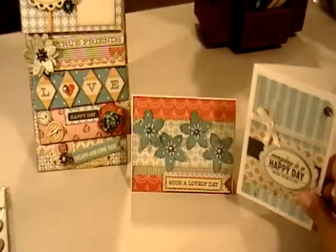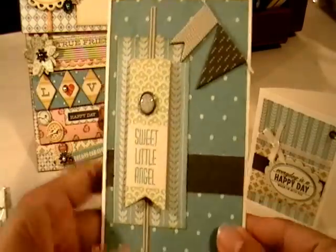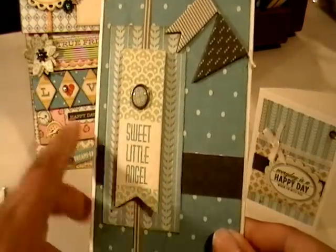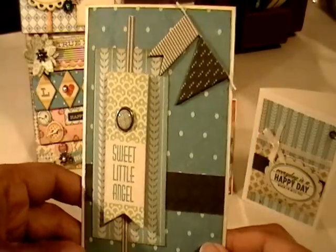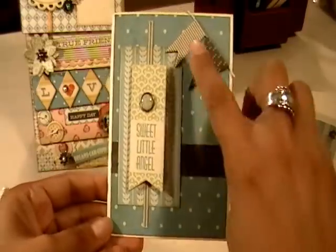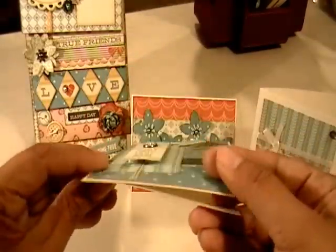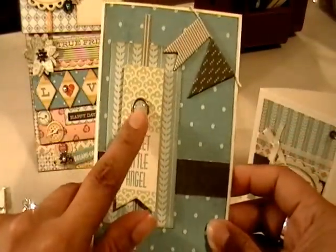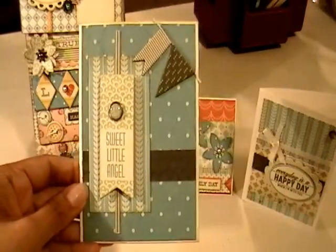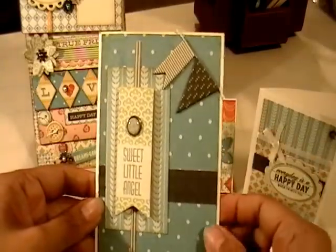The third card I based on this banner from the die cut sheet — it's a sweet little angel, and I thought these colors would work for a baby card. I used the polka dot in brown and the green on top, layered the banner up on dimensionals, and took the prongs off a brad to adhere it as a button. The other elements are from the chipboard elements sheet in the browns — I really like how it turned out.